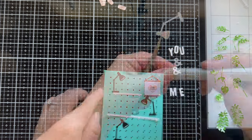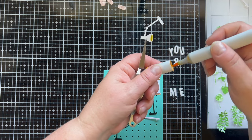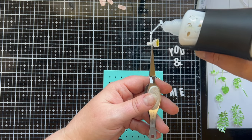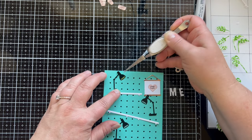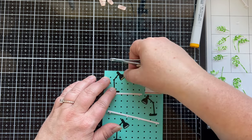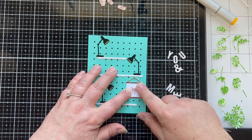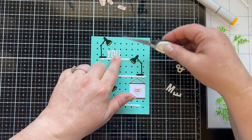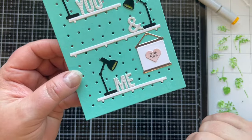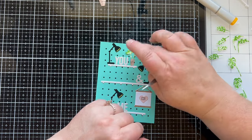Once I figured that out I set to gluing everything in place, and I realized I want to do a little bit of yellow on the back of that vellum. So I used a Copic marker to color it in — that's going to tint the light and make it more yellow than white, which I thought would be fun. I added the 'press here' sign and the words 'you and me' on the shelf so that the light from the lamp will kind of shine onto those words.